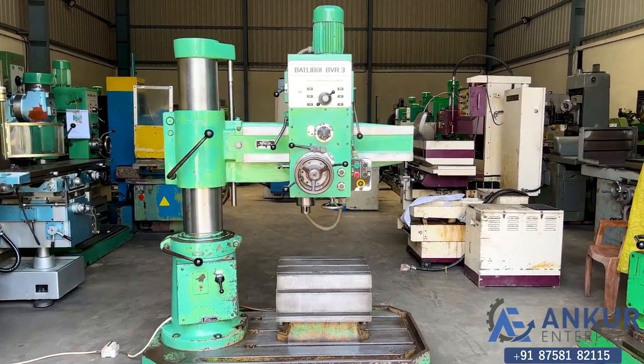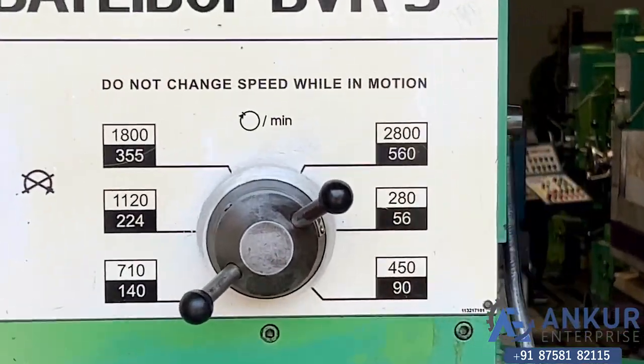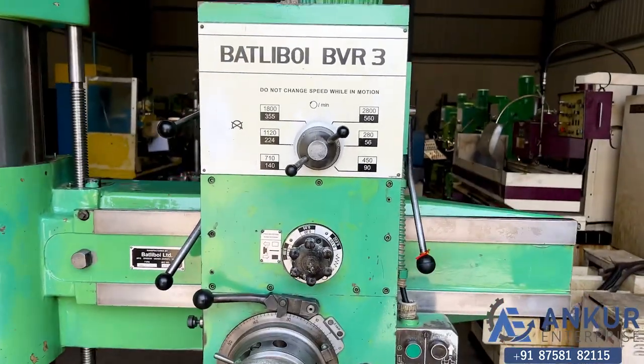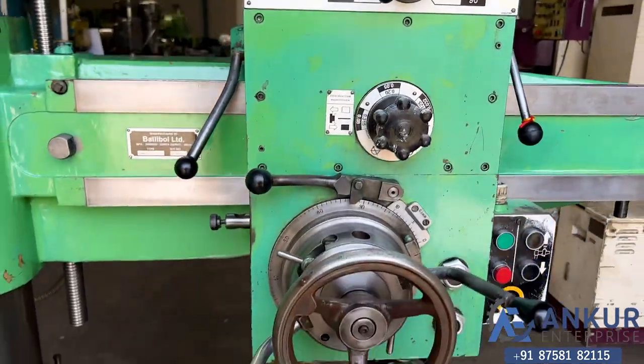Now we will see different spindle speeds. The low spindle speed is 56 RPM and the high is 2800 RPM. Currently working at its minimum speed, that is 56 rotations per minute.